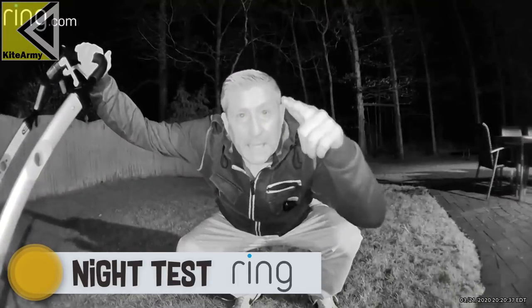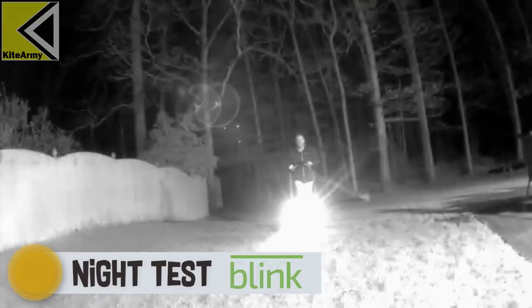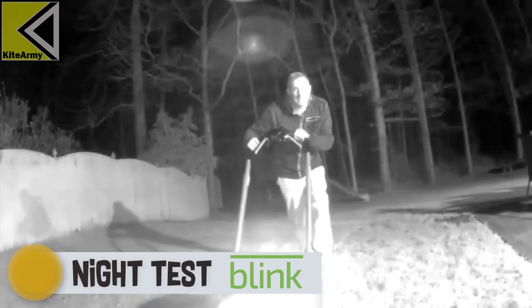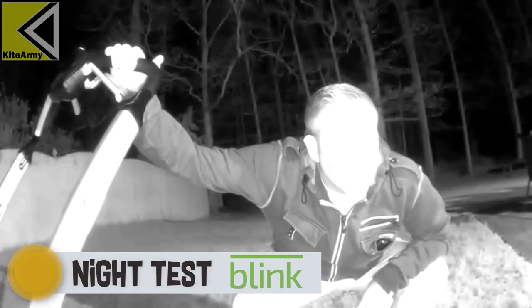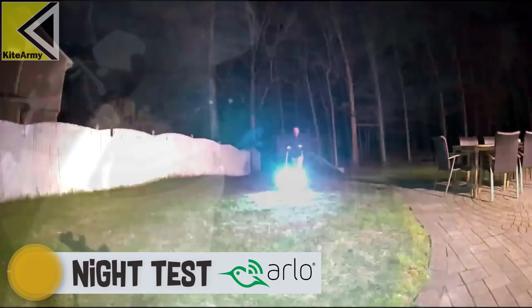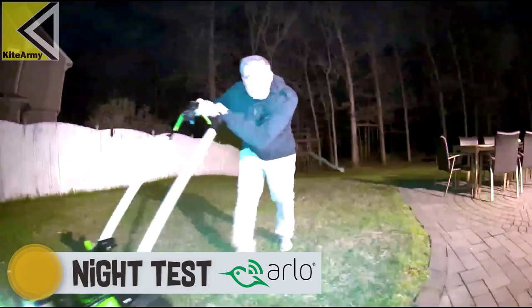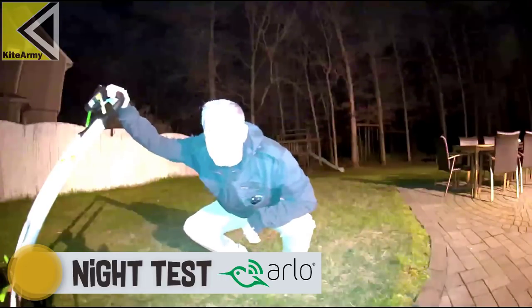This is when everyone knows, right? Night time. Best time.